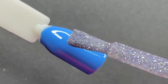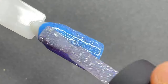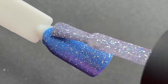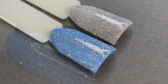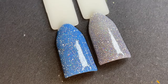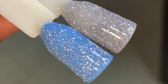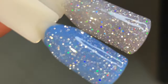Coming back to the first color — I wanted to show how the reflective glitter looks on top of a colored gel. I used the same blue color and applied the reflective glitter on top, and I'll show you side by side how it looks on a transparent base versus on top of a colored gel. It will go with any color — you can use it as-is or use it as a top coat over a colored gel. It looked really stunning.